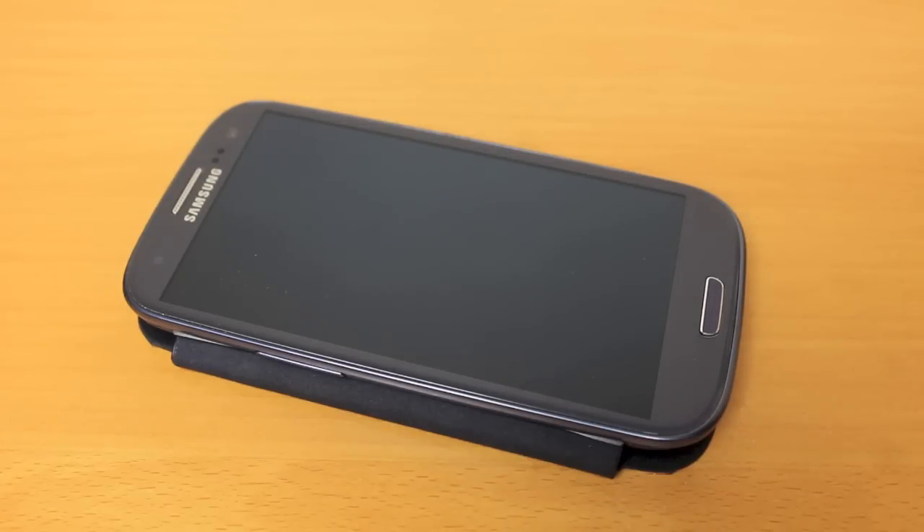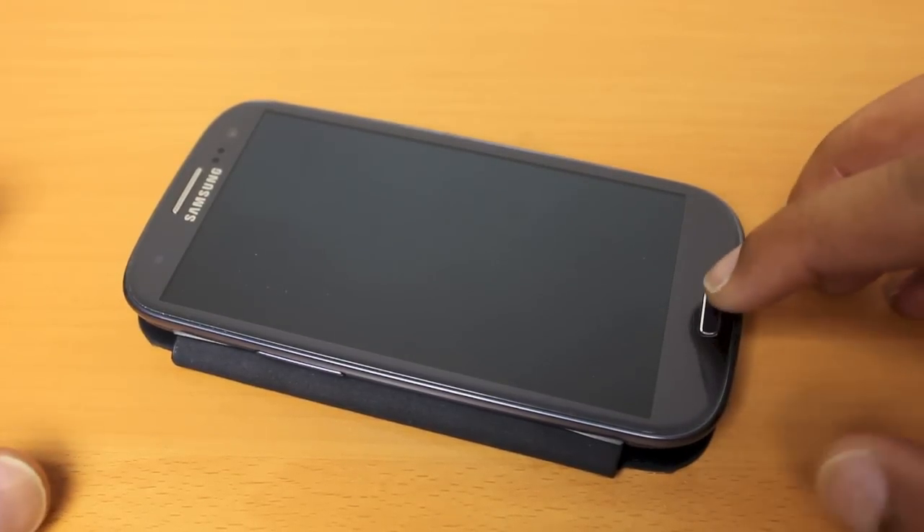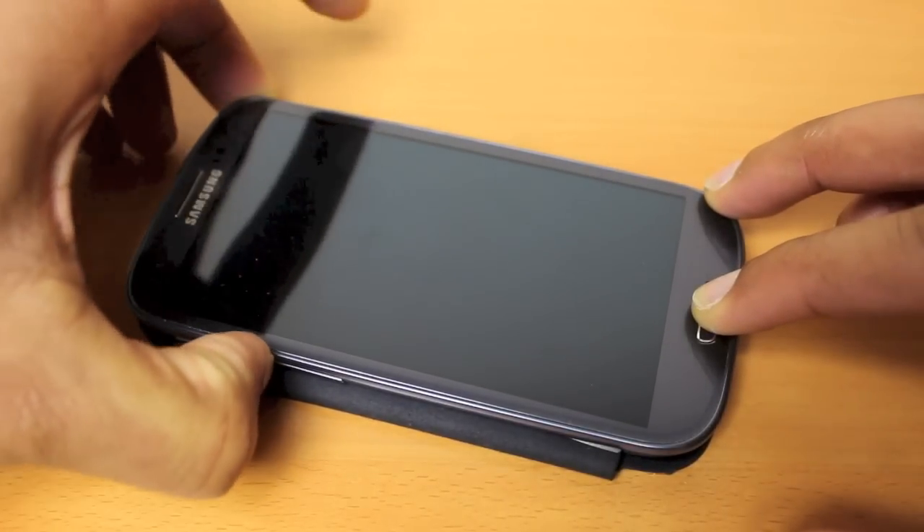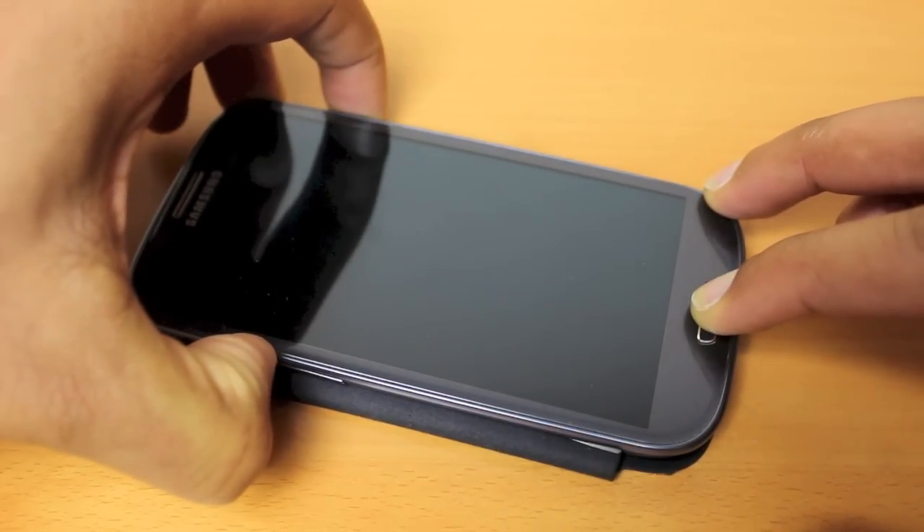With that said, what we're going to do is a three button combination press, and we're looking for the Android logo, at which point we'll let go of the button. We're going to hold down the home button, the up volume button, and finally we'll press the power button.